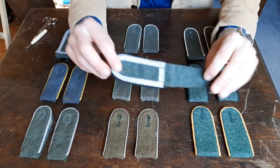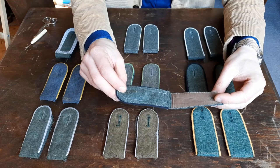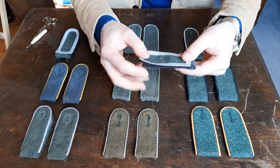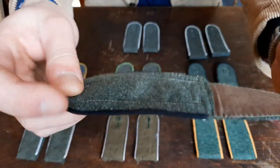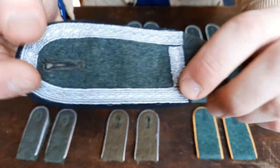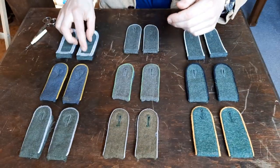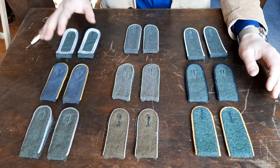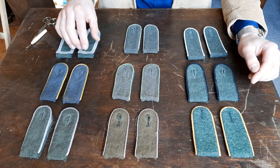These are made by an unknown vendor. I bought these in Cine and they were cheap, but their construction is reasonably good. The rayon and wool is okay, the edges are sewn in correctly, and they age reasonably nicely. So you don't need to pay a lot of money for reasonably good shoulder boards, but you want to look out for these details.